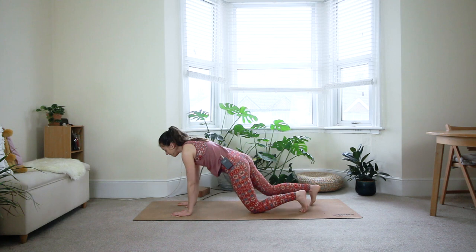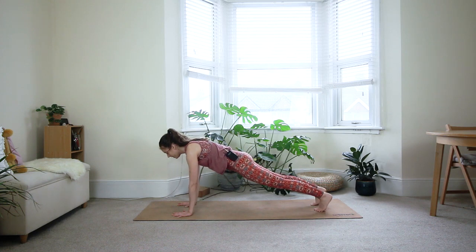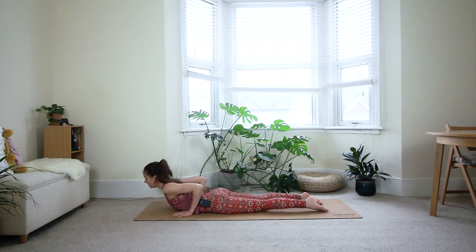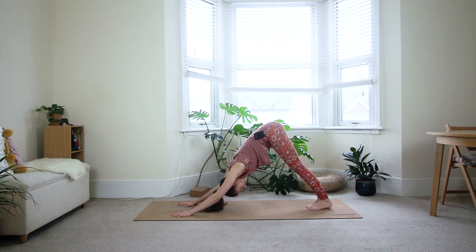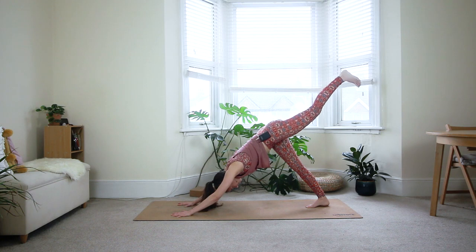Step your right foot back and come to a plank position — lift both knees off the floor. Take a deep breath in. Exhale, shift the weight forward and come all the way down to the floor, maybe first through the knees. Untuck your toes. Inhale — baby cobra, just lift your chest, keeping the elbows in towards the body and pressing through all ten toes. Exhale, downward dog. Lock your feet together, take a deep breath. On the next inhale, lift your left leg up — three-legged dog.